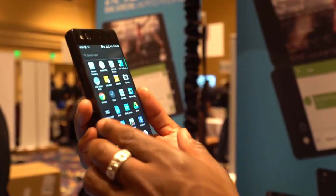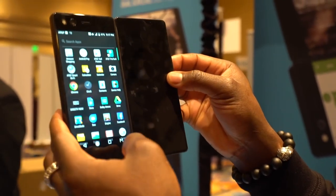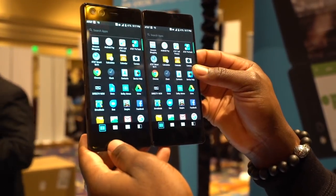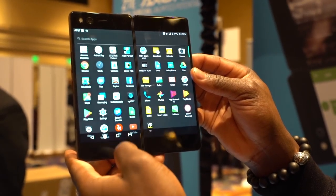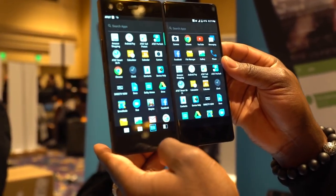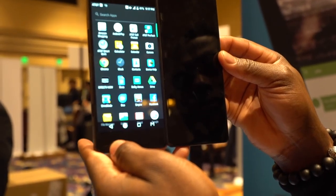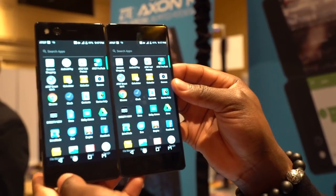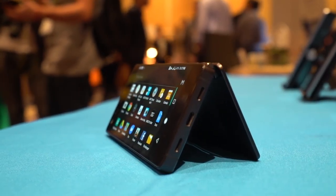My overall opinion is that this device is not for everyone, but if you do decide to get one, you can use it in various modes to add to your productivity. Once folded out, it can be very heavy in hand and feel cumbersome — it actually weighs more than the Note 8, so bear that in mind. But all in all, it's a great device. It's not coming to the UK just yet, but if it does, I'm hoping to get hold of one for longer and give you guys a full review.